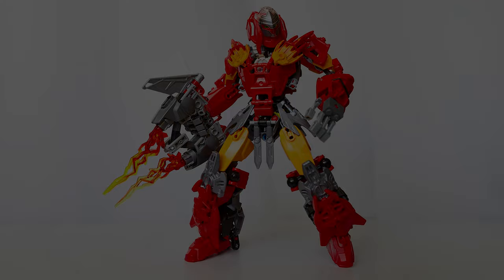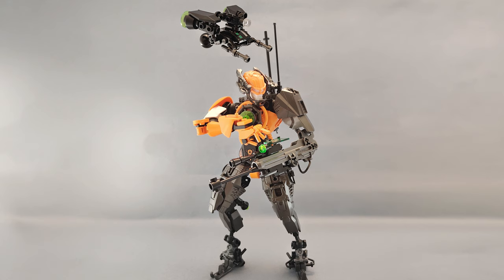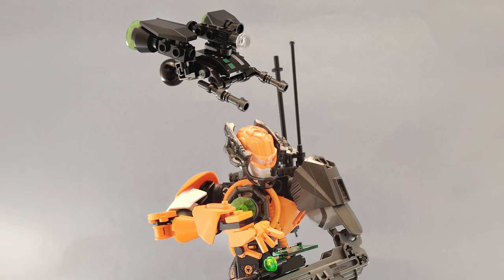We start off with a brilliant revamp by Mohamed Mahri, and this is a reimagined version of Nex. In the lore for Hero Factory, Nex was referred to as the Tech Head. So focusing a bit more on that was actually a really good call. His blaster has a nice little datapad that controls this awesome drone.